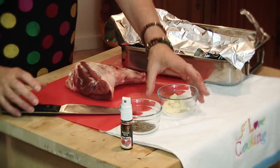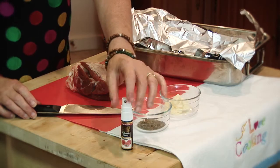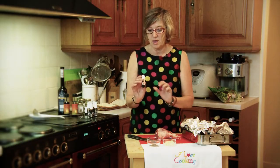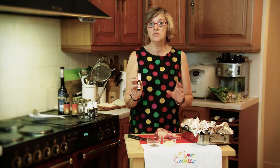We have a lamb shank, three cloves of garlic, and three teaspoons of thyme. The special guest star today is the Black Gold balsamic spray raspberry, and this is only used as a condiment after — you'll see that later.